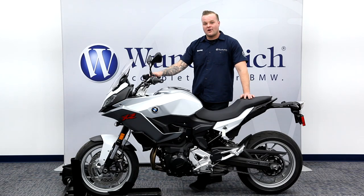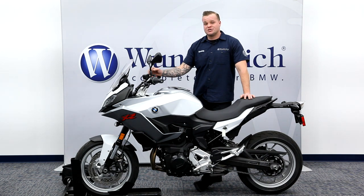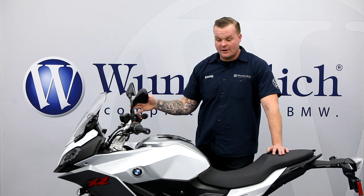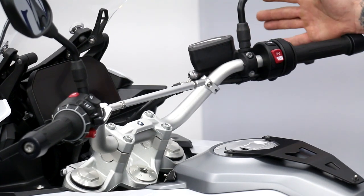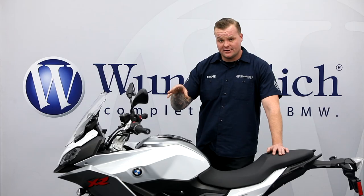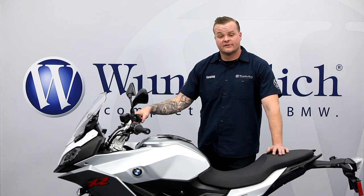A couple of benefits to having a crossbar on your bike: for one, you're going to be adding a little bit of strength and rigidity to your bike, especially if you're riding off road and going through a pothole or a rut. It's just going to strengthen things up a little bit, but more importantly it gives you a great place to mount any kind of electronic device or accessory. It's in your field of vision, it's up off the handlebar, and it just looks great.